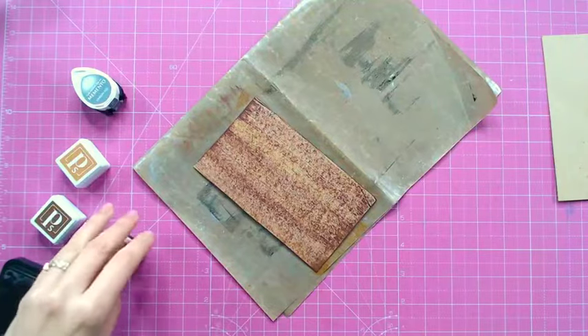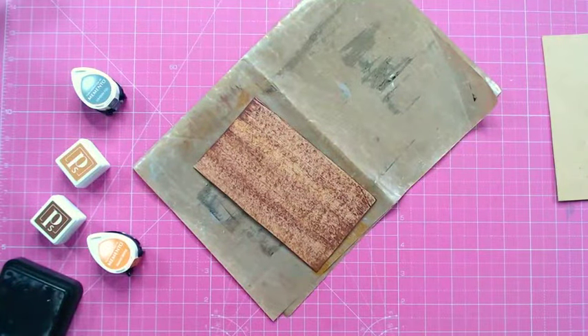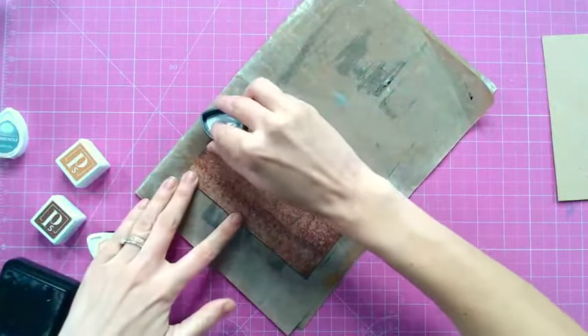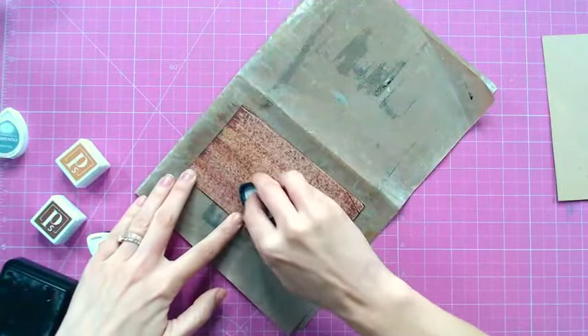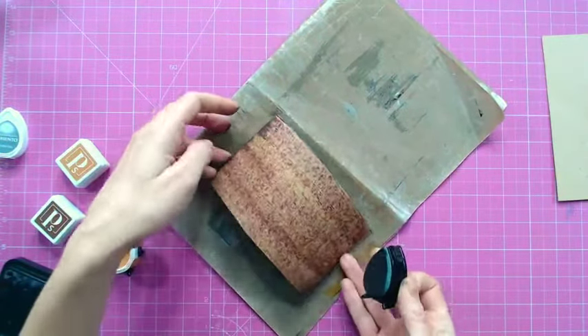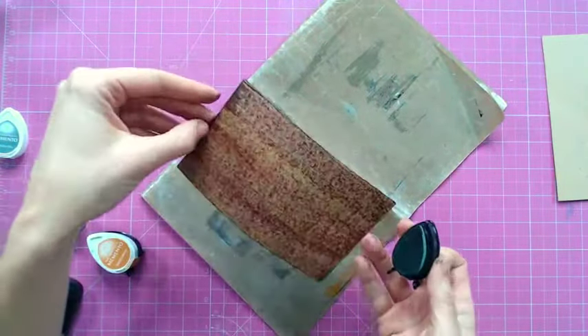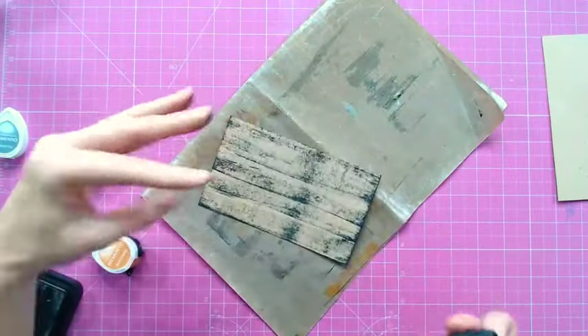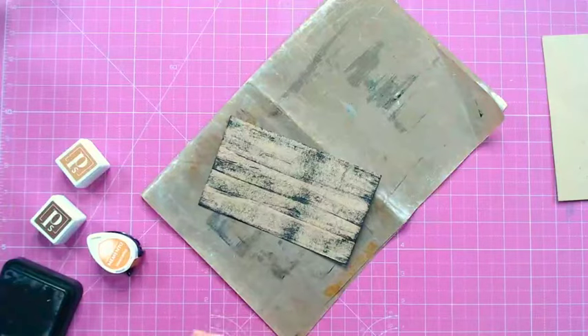Bear in mind that this technique will take a lot of ink out of your ink pad at a time. I'm going to go in with a fourth colour as well, just in places, dragging it very slightly. So there we have a different effect — and there are lots of different ways you can use your ink pads to create woodgrain style effects.